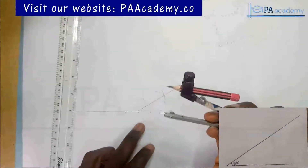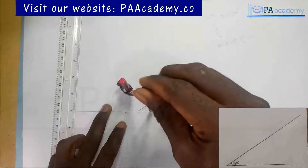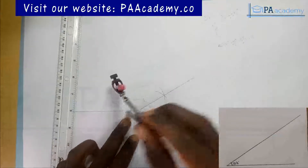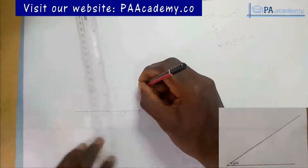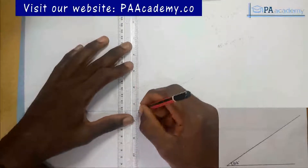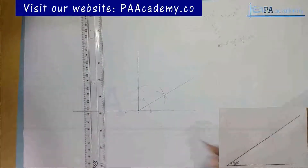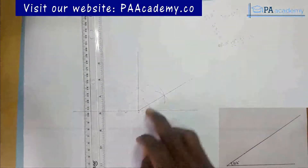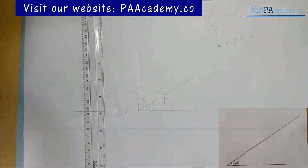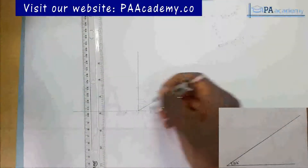I'll pick a convenient length on my compass and place it on point B. From point B I'll draw an arc; with the same length I'll come to point A and draw another arc. From the point of intersection of these two arcs, I'll draw a line to point O. What I'm having here now is 90 degrees.